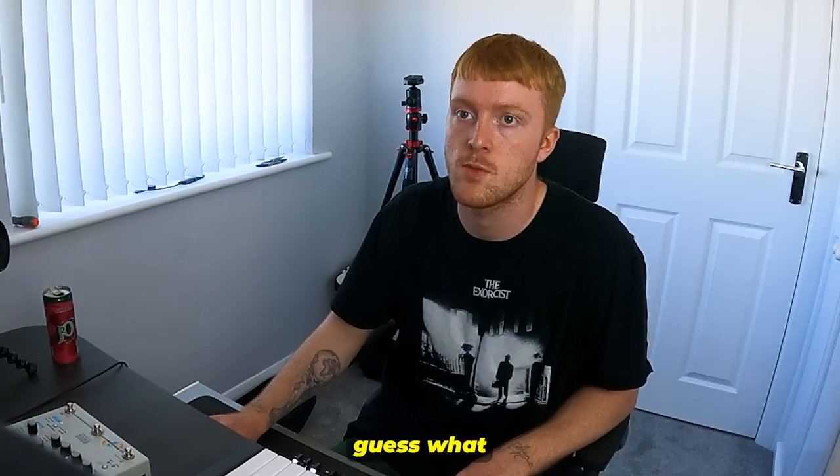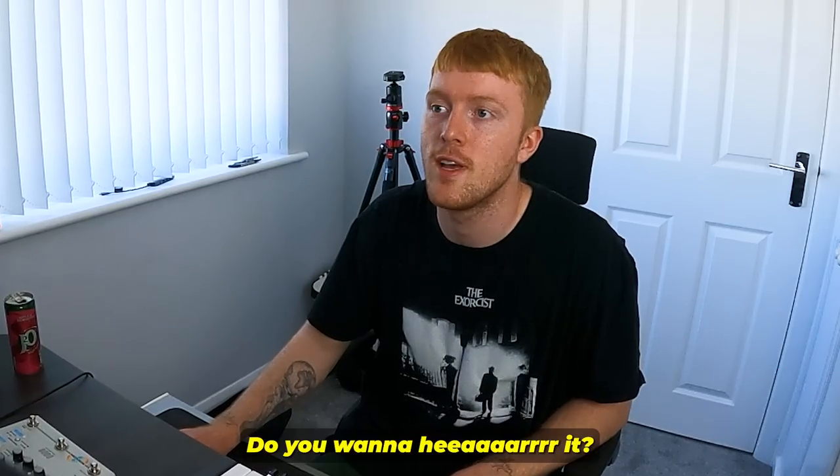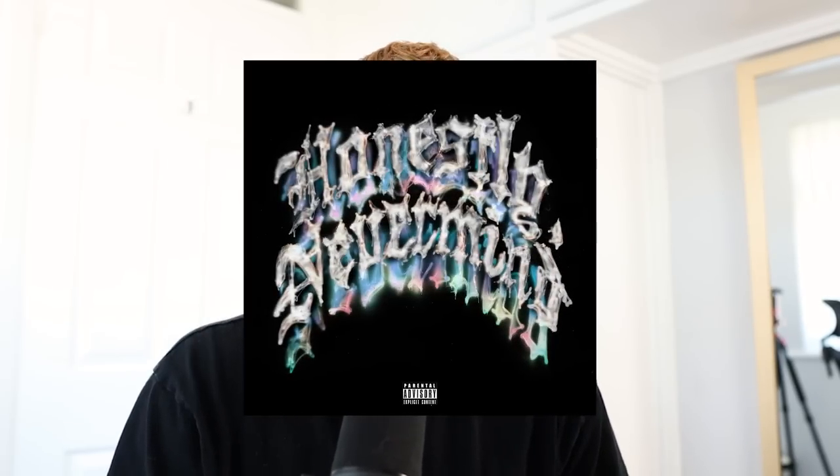Hey babe, guess what? I'm making a house beat. Do you want to hear it? Yeah, alright, here we go. So at the moment Drake has got every single producer out here making house beats, and I had to follow suit. Today I'm going to try and make a beat that would fit into — honestly, something upbeat but also kind of emotional, and obviously house.